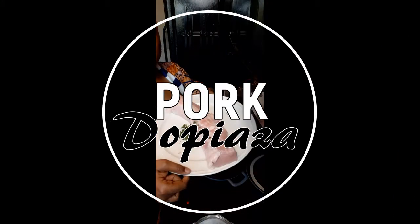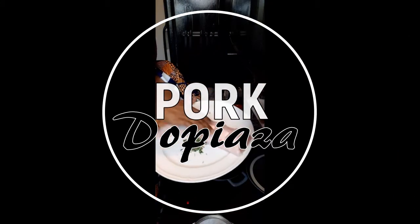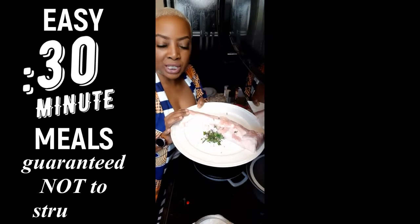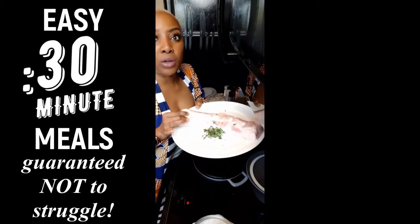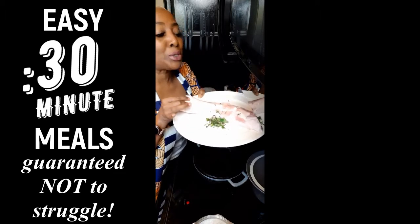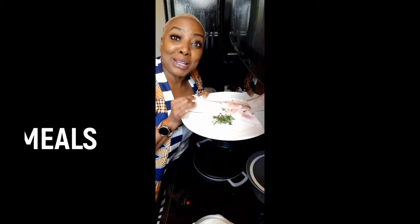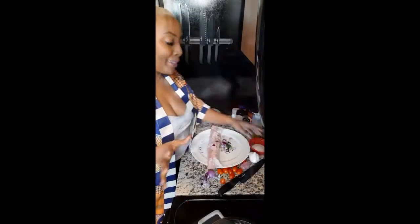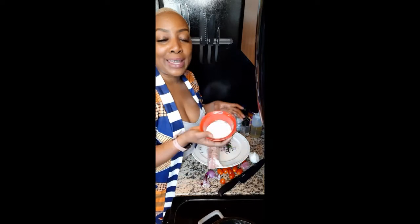I'm going to start with a nice piece of pork loin — very cheap. If you need a struggle meal but still want to look like you're doing something fancy schmancy, this is the way to go. The only thing we're really going to use is a little...